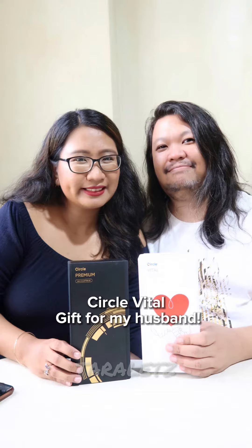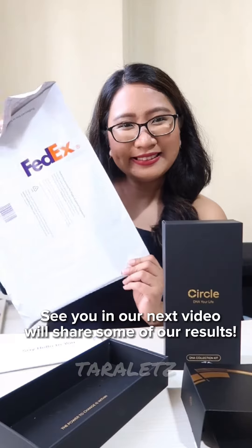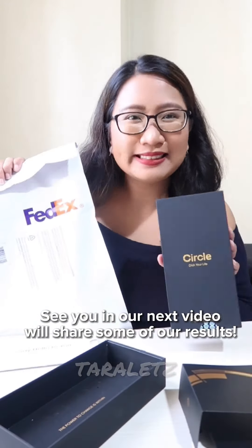I also got the Circle DNA Vital as a gift for my husband. And that's it mga bes — watch out for my next video for my DNA results!